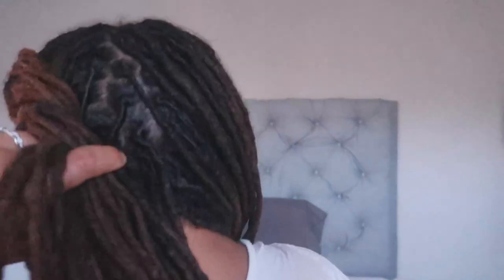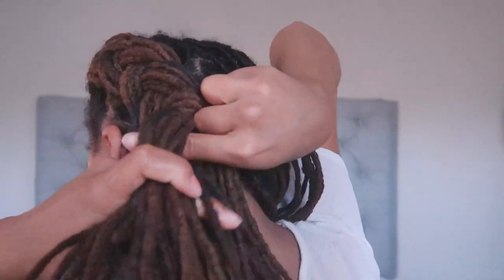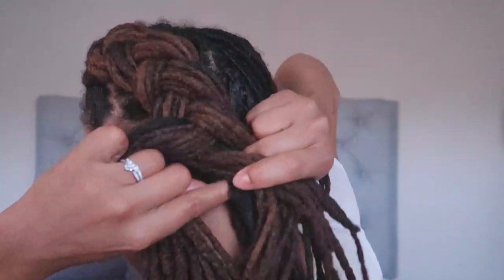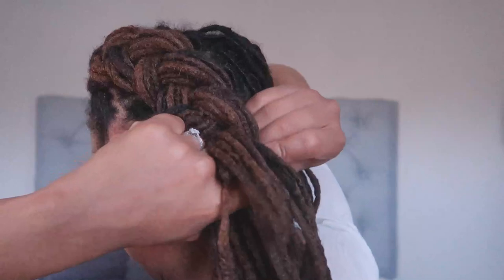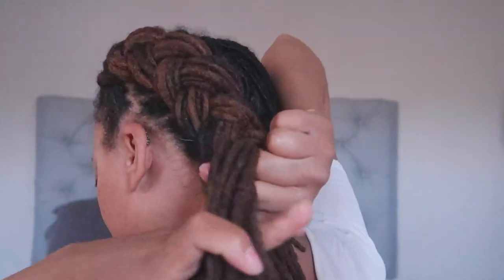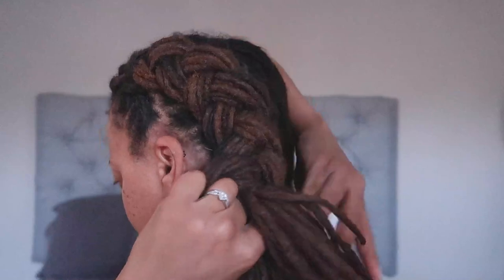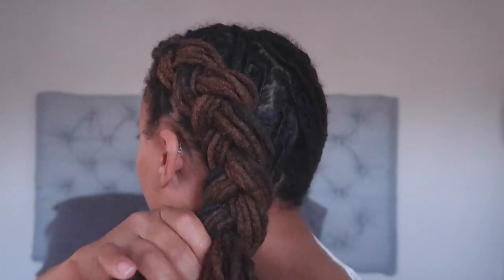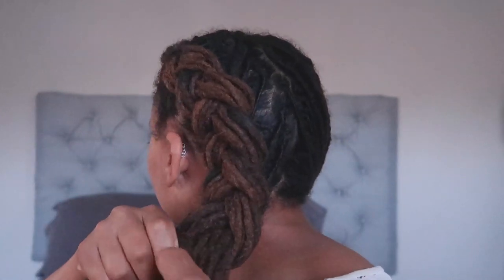Make sure that when you do this style, you don't do it too tight, because then you can pull at your edges — and you know what happens when you pull your edges too tight. Just make sure you're doing this in the safest way possible. Now that I'm at the bottom, look at that great cornrow — that looks so amazing!